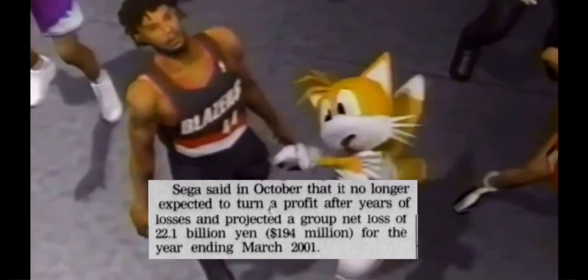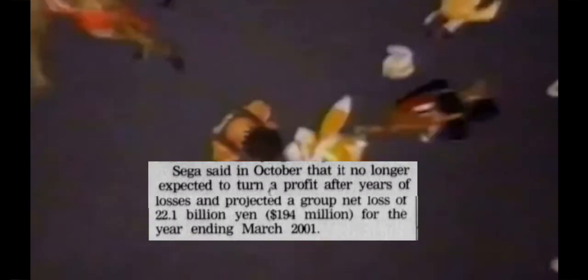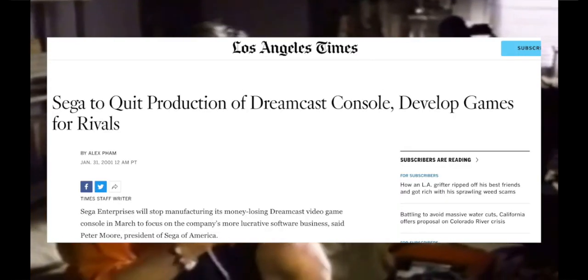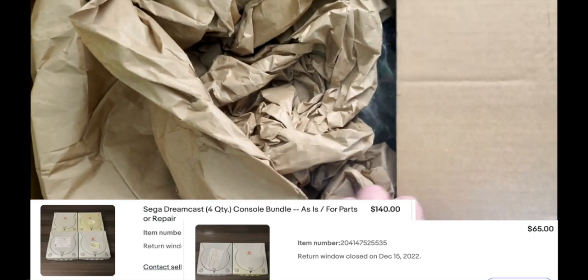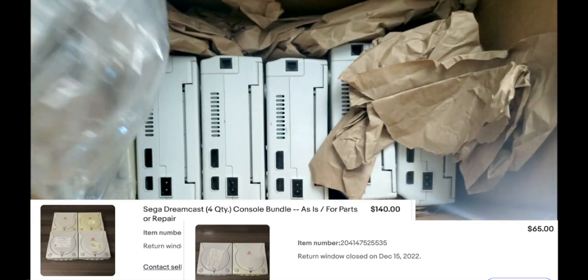After several years of losses in the hundreds of millions of dollars, and the absolute battering Sony delivered to Sega's market share, the company threw in the towel and settled on building software for its former competitors instead. In this video, we're going to see how many of these six Dreamcasts we can fix and see what caused them to fail.